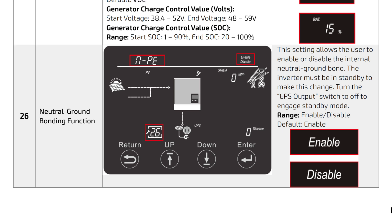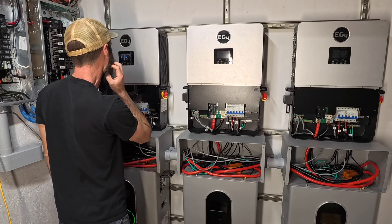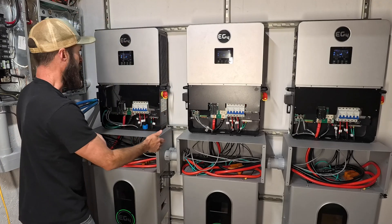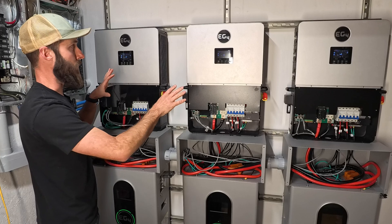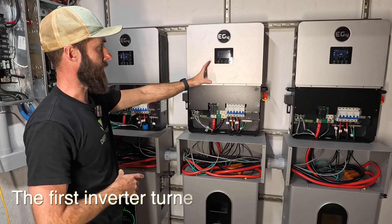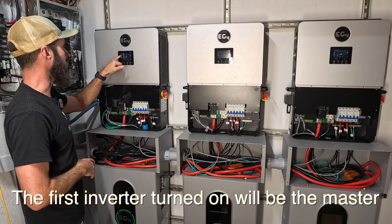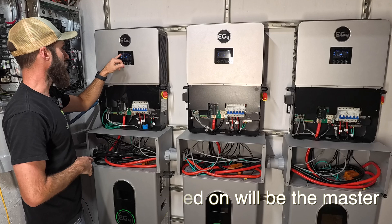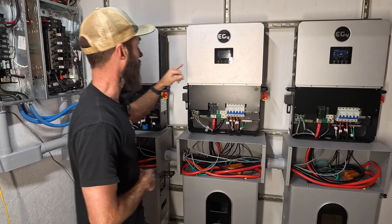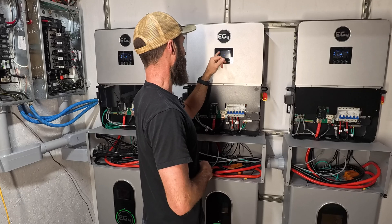The neutral ground bonding function is something you're almost certainly going to be disabling. However, don't take my word for that — go ahead and do your own research and choose for yourself. I've got them all powered up and in parallel mode. This is the master, and this is the slave and slave. I can see right here: 1P-H colon P1, and 1P-S colon P1.